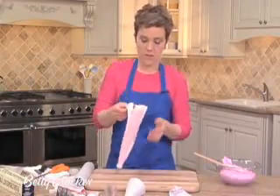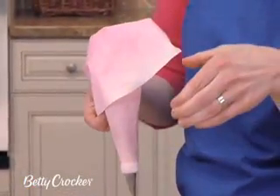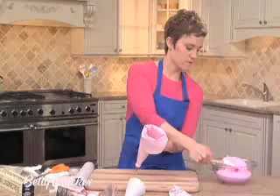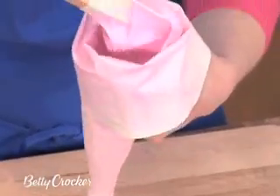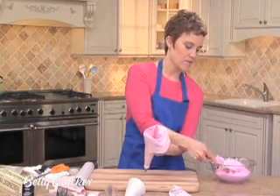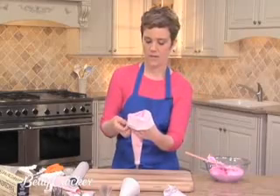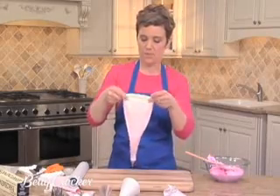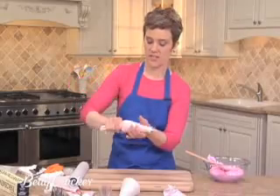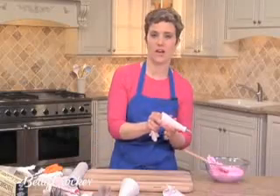Now we want to fill it. Turn the top edge over, cup your hand like a C and place the bag over it. Take your frosting and scoop it inside. You only want to fill about halfway — this will give you more control. Now bring the sides back up and twist. This will create pressure inside the bag. Squeeze a little bit of the frosting back into the bowl to make sure there are no air bubbles.